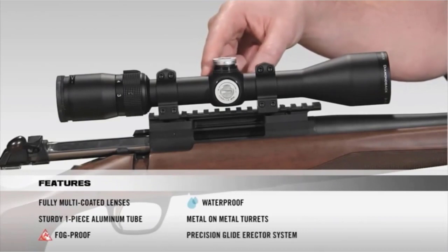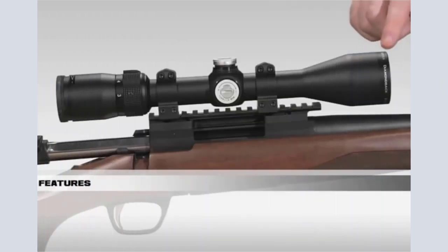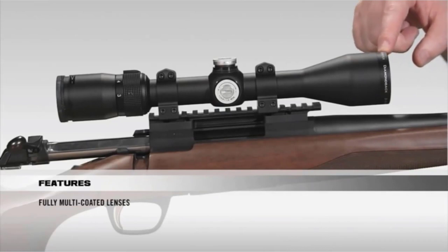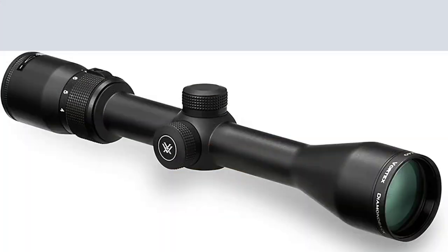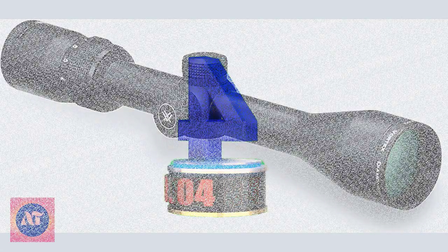A solid one-piece tube with a hard anodized finish creates a shock-proof and durable scope while helping camouflage the shooter's position. Argon purge and o-ring sealed, the scope will deliver a lifetime of fog-proof and waterproof performance. Key benefits include a shock-proof and durable scope, solid one-piece tube with hard anodized finish, fully multi-coated lenses, and suitability for big game and slug shotgun.